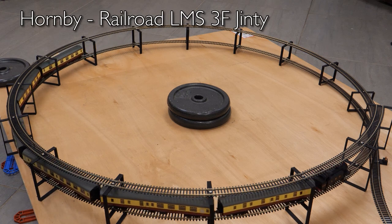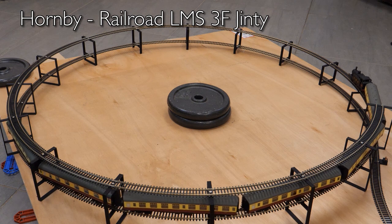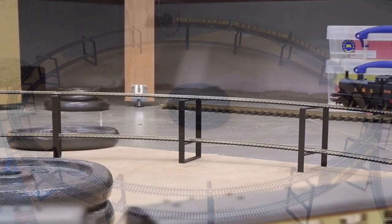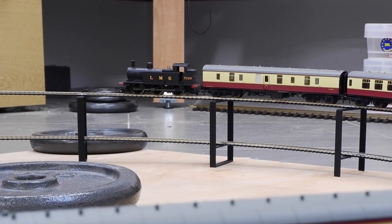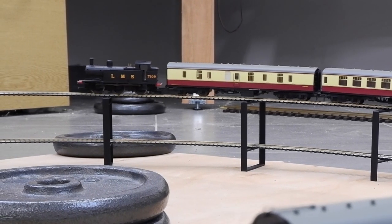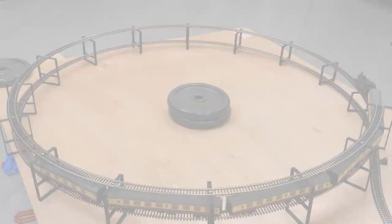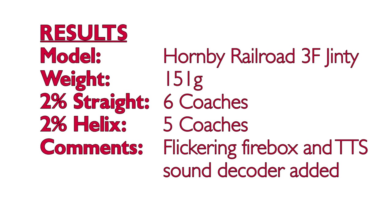Onto the first 060 with the Hornby Railroad Jinty. Not the most detailed model but I've got a soft spot for it as one of the first I bought, and I've used it to experiment on by adding a flickering firebox and a TTS sound decoder. In the previous test it pulled the equivalent of six coaches up the straight, so that's what I started with on the helix. Although it did get to the top, it wasn't having the easiest time. Removing one coach, taking the rake down to five, did the trick. Results were six on the straight and five on the curve. I'll probably set him up with a three or four coach suburban service.